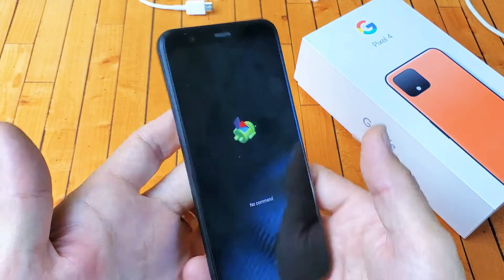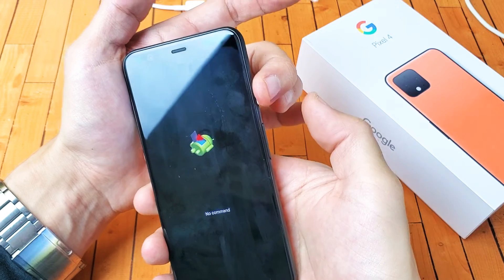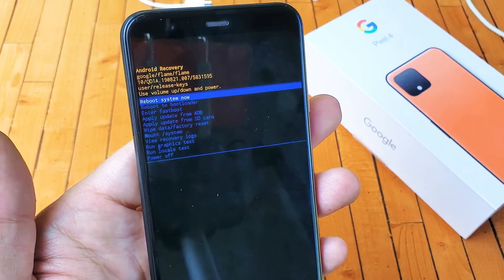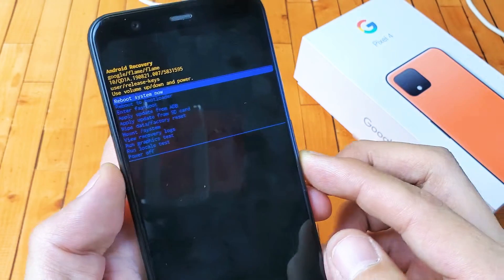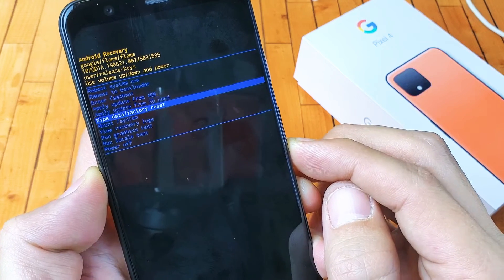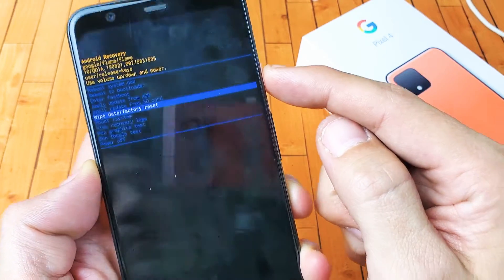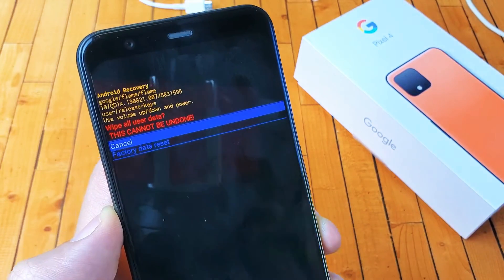So what you need to do from here now is press and hold the power button, then tap the volume up once. So hold power, volume up once — and there you go. Now we are here in the Android recovery. Use your volume rockers to move up and down. Right now it's on Reboot System. You want to go all the way down to where it says Wipe Data / Factory Reset. To select it, press the power button.